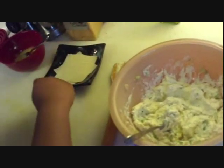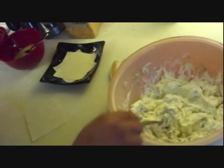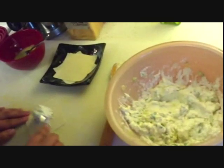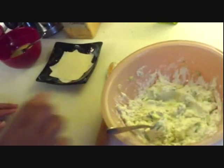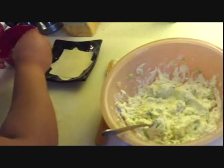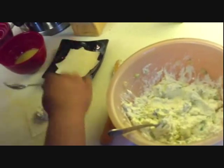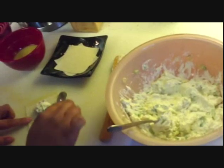Now you're going to take your wrapper and put it in a diagonal and take some of your mix. Not too much, because if you do too much when you fry it, it's going to come out of the wrapper. And then you're going to take the back of the spoon with the egg mixture on it and do one side.